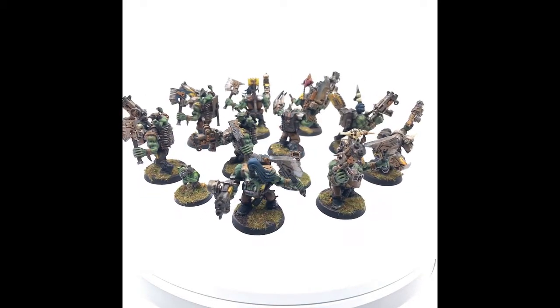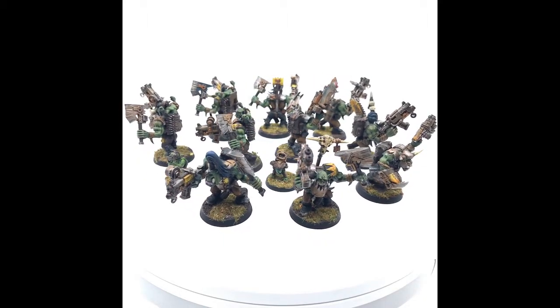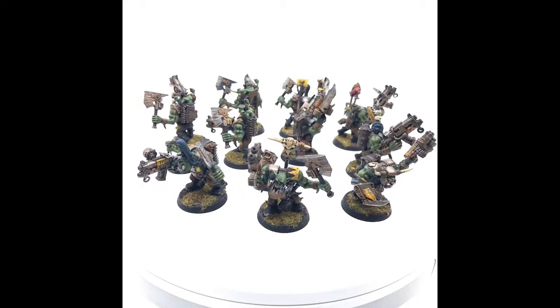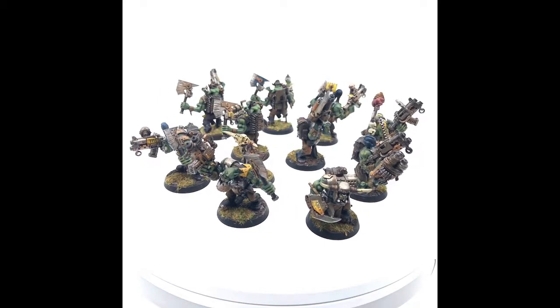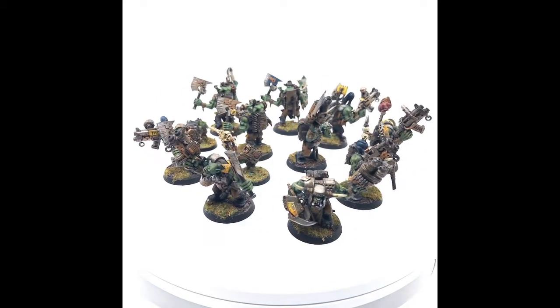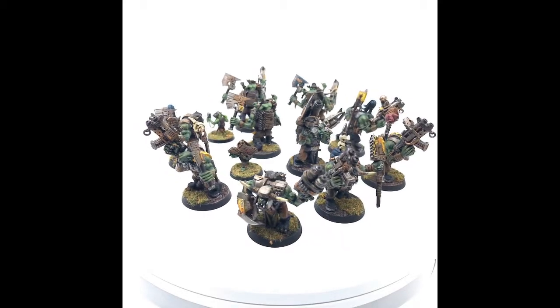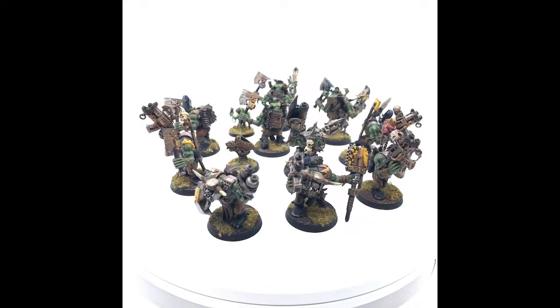I just love these Nobz. You can't field them the way they're equipped — I suppose you could if nobody knew — but the index has custom shootas in it and the codex does not. Thankfully, the Nobz with custom shootas option wasn't moved to Legends recently in the 2019 Chapter Approved book, so I can still run these 10 Nobz.